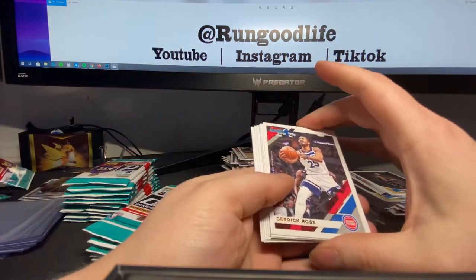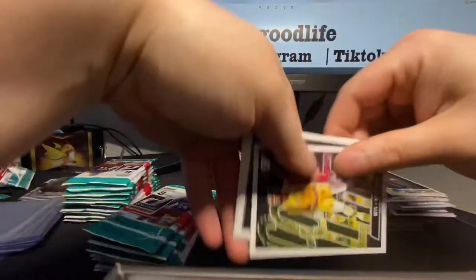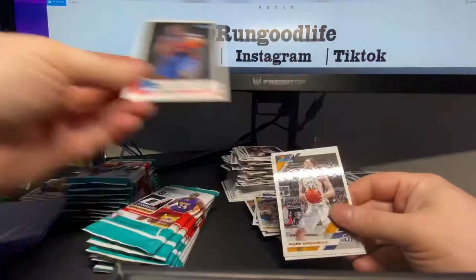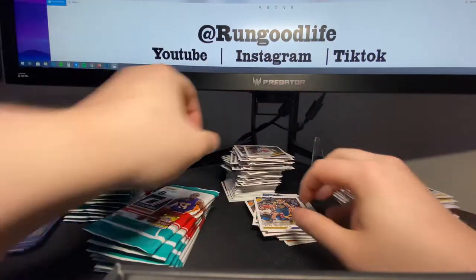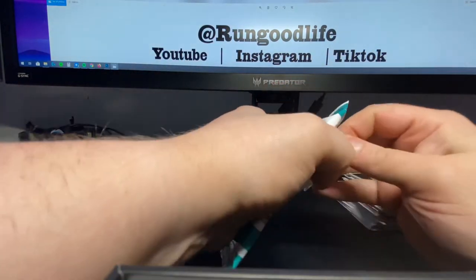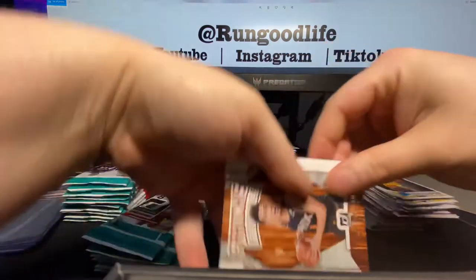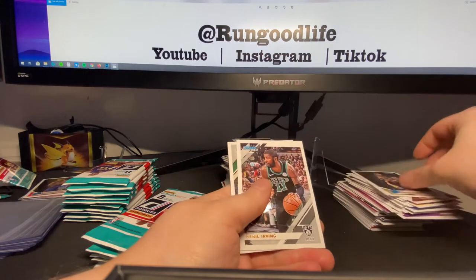Durant, Talon Horton-Tucker, Diamba. I'm going to watch a highlight video on YouTube after this to get that name pounded into my head. Booker. Nikeil Alexander-Walker and Cody Martin — I see this pack way too much.